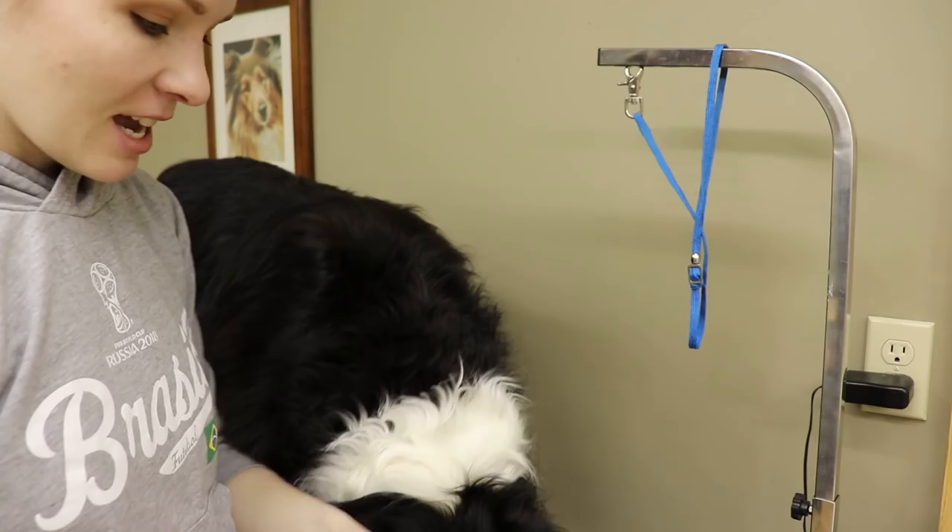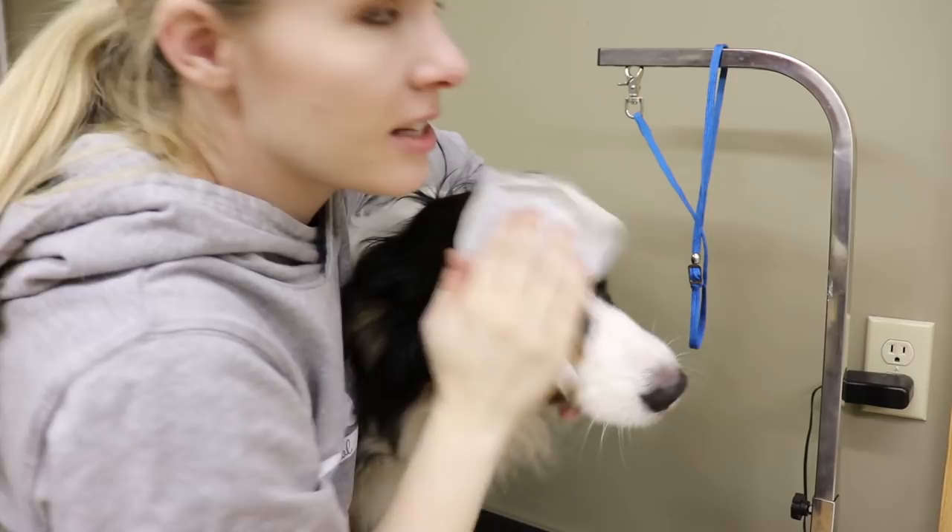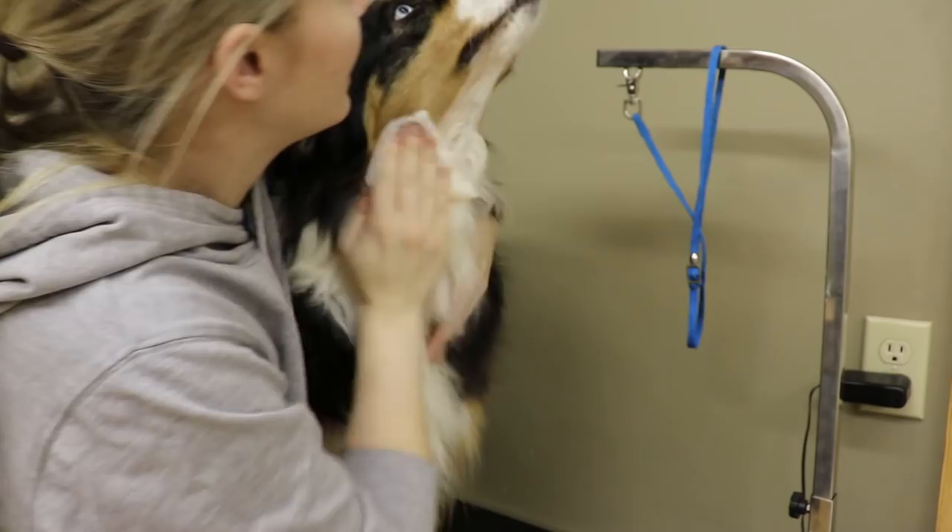The next thing I normally do is take some face cloths and wipe off the muzzle. I don't really like to use shampoo on the muzzle of my dog or near the eyes, so this is just a really easy solution for that — just clean her off with a damp cloth.